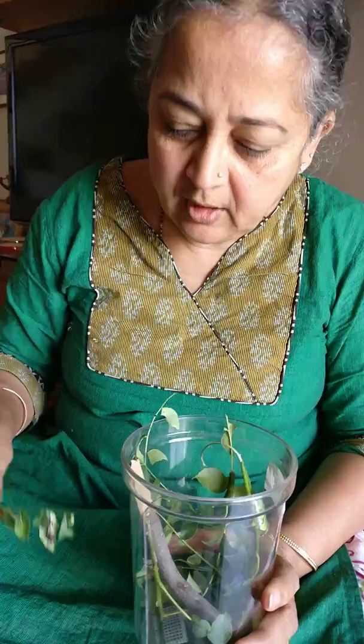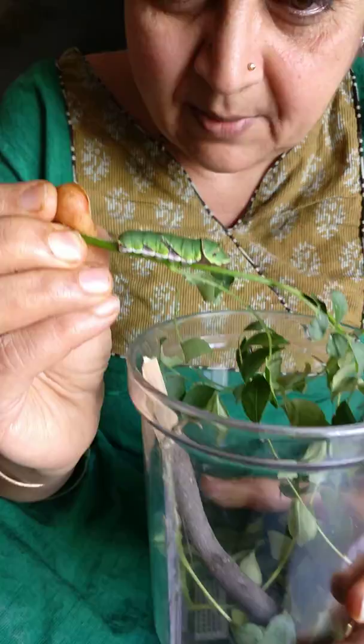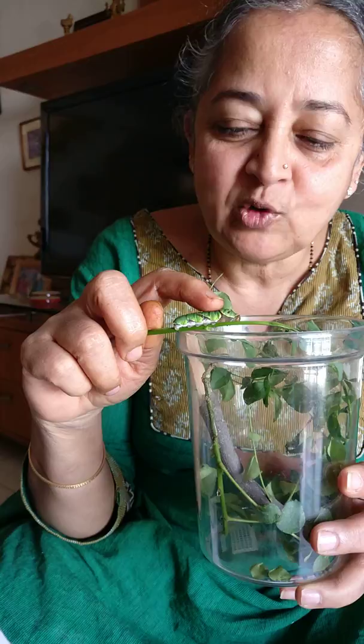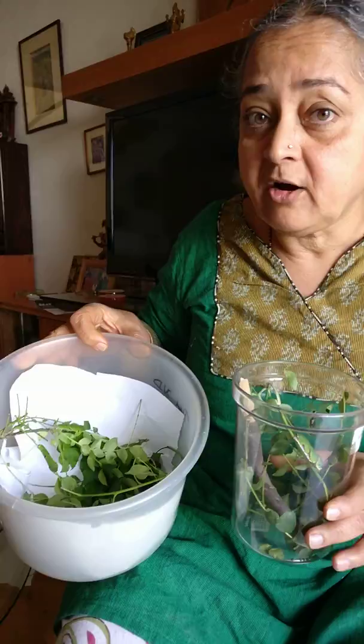This is the Common Mormon butterfly caterpillar. This is one of the earliest stages, but as it grows and eats the leaves it looks something like this - they are very cute. When you touch them, for defense they spray something that stinks.